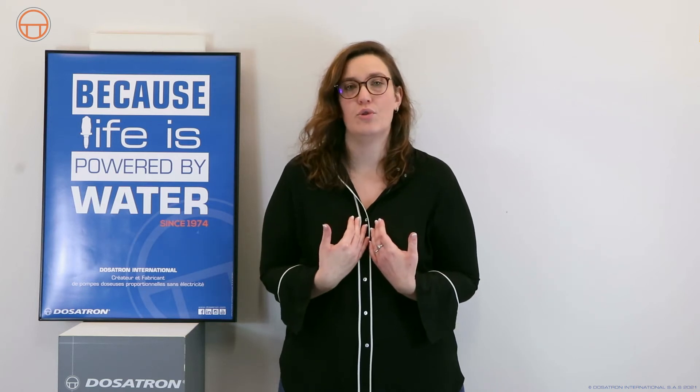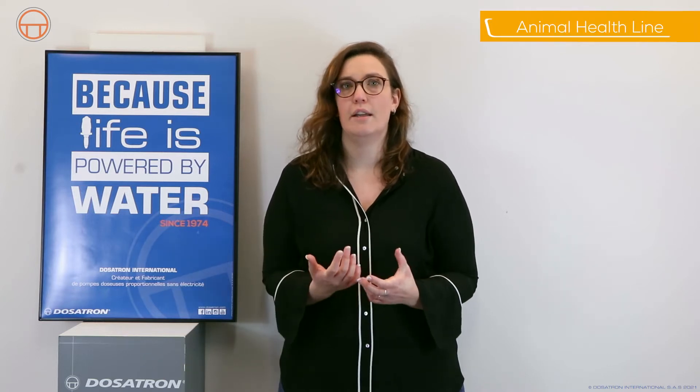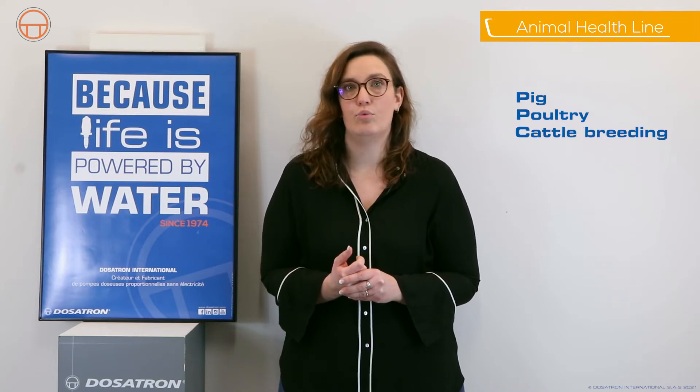I'm Angèle, working for Dosatron. Today, I am pleased to introduce the Animal Health Line units, specially designed to address all needs for pig, poultry, or cattle breeding.